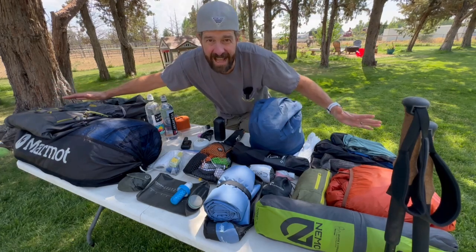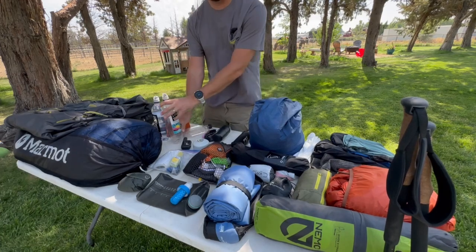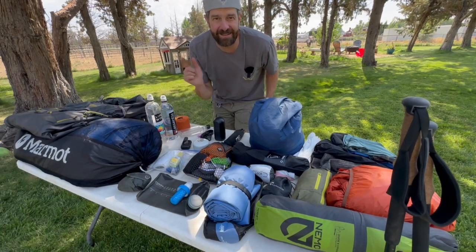This is everything I need for a five-day backpacking trip in Glacier National Park. I'm going to go over every item individually, talk about each one, and show you what I got.